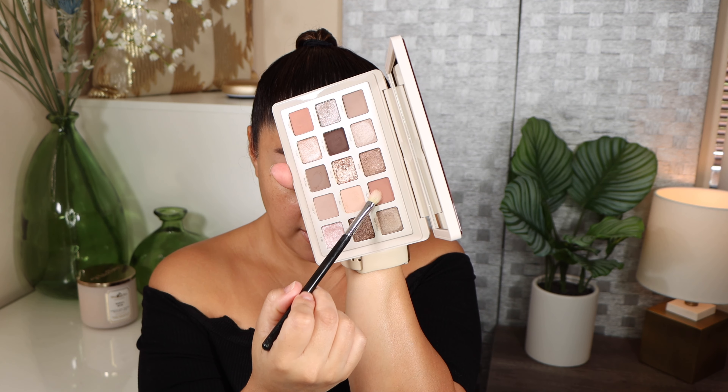Here we have the Natasha Denona I Need a Nude palette and it retails for $69. I purchased mine directly from the Natasha Denona website. Here we have the palette and we're going to start going through the shades.